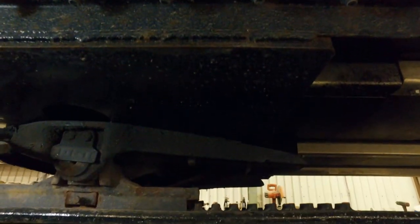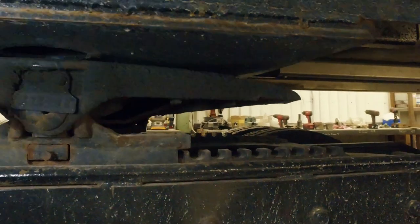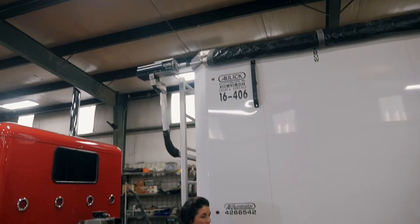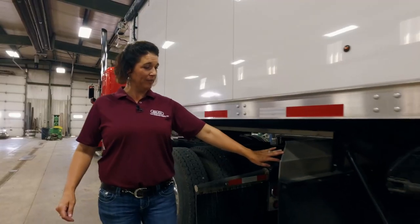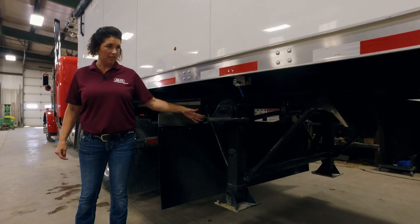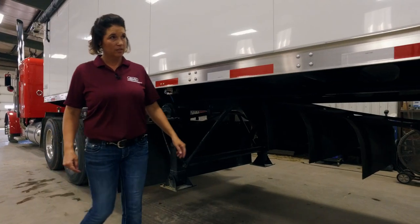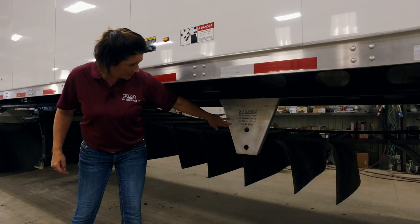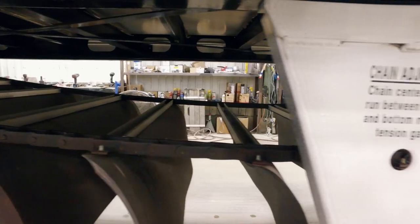Underneath the front take-up is our bolt-on fifth wheel. The fifth wheel is a wear point on every single trailer on the road — why not make them easy to change when needed? The plate is one piece itself. Moving rearward, we'll notice a full-length mud flap in the front, Holland 50,000-pound two-speed dolly legs, a manual dump valve, a belt chain adjustment guide at the center, and behind that our two-strand 88 HD drive chain.